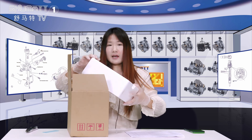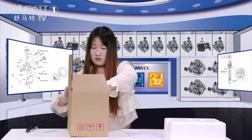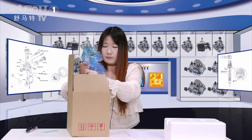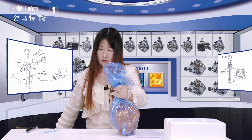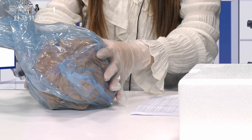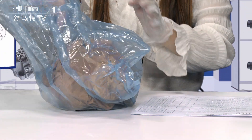Generally, on the inside, we will use bubble wrap to protect it. Two layers: the first layer is the blue VCI anti-rust bag, and the second layer is the oil paper.